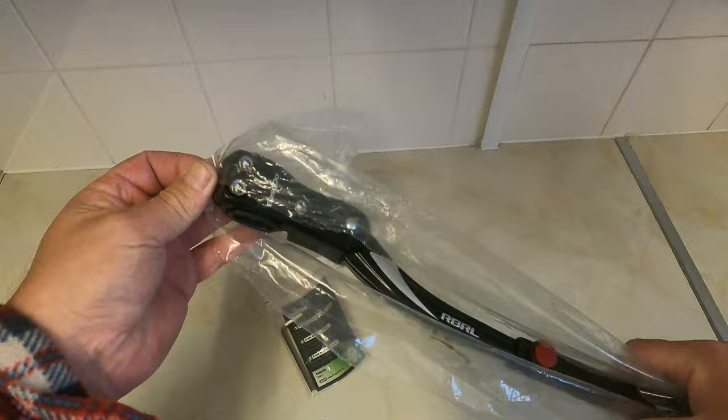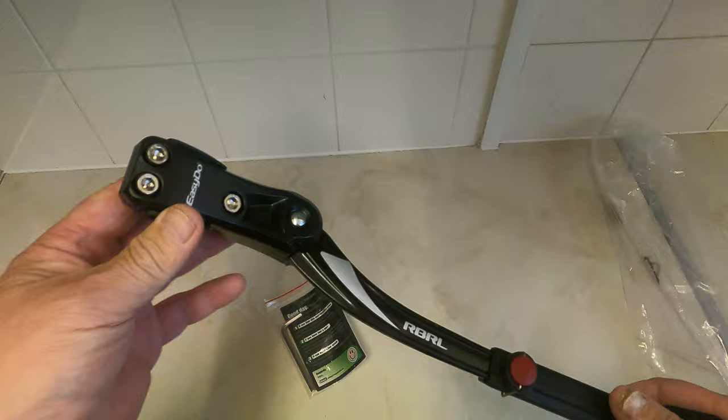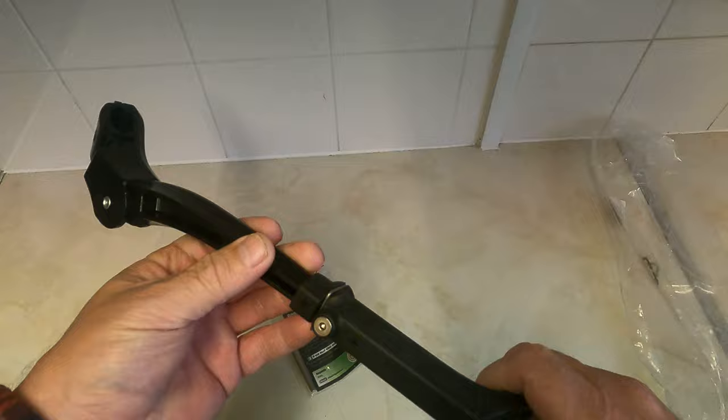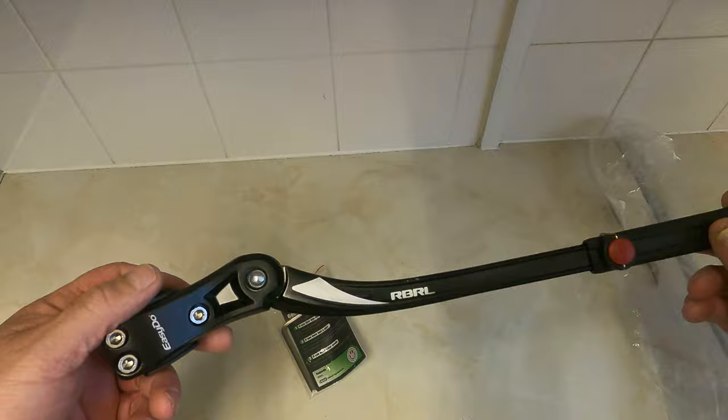I needed one that was stronger than the real cheap ones on eBay, and I came across this one. As you can see it's really strong, but the best bit about it is it extends to a really good length. Really good piece of kit - I've got it on all my fat bikes at the minute.